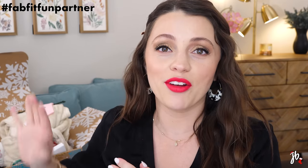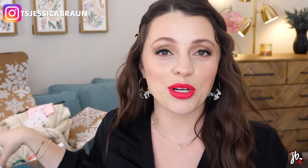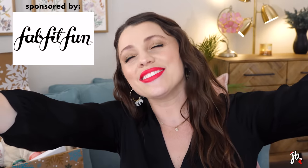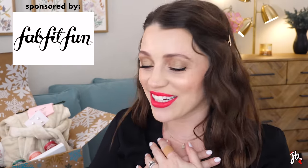It's basically winter — I cannot believe it. I feel like it was just yesterday that I was opening my fall box, but as you can see, this is my FabFitFun unboxing for winter. We're going to play with a bunch of the stuff I got, I'm going to share what I picked out because I customized it. This video is very kindly sponsored by FabFitFun — thank you so much for supporting my channel over the years.